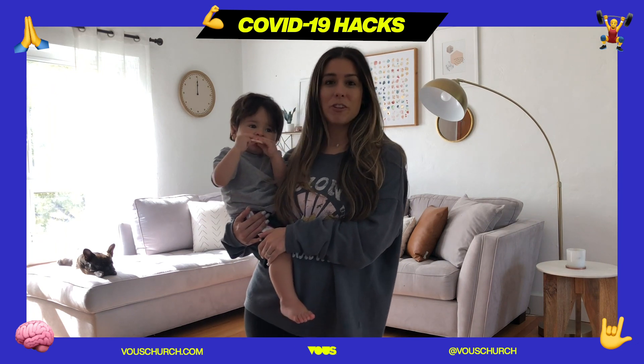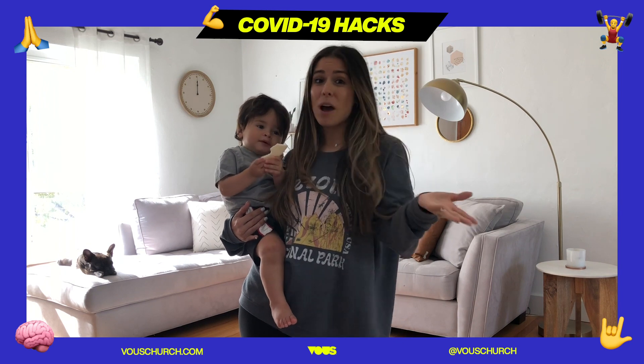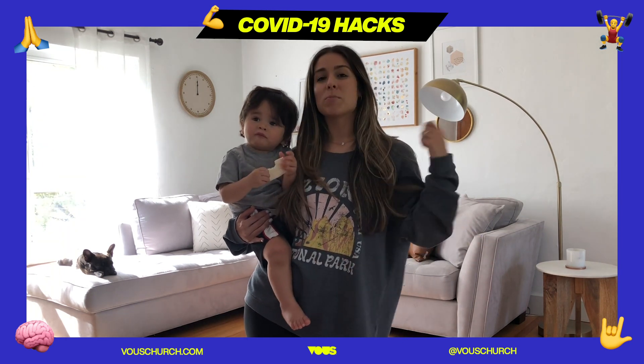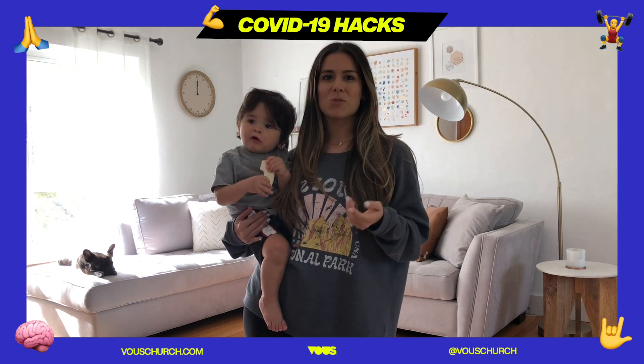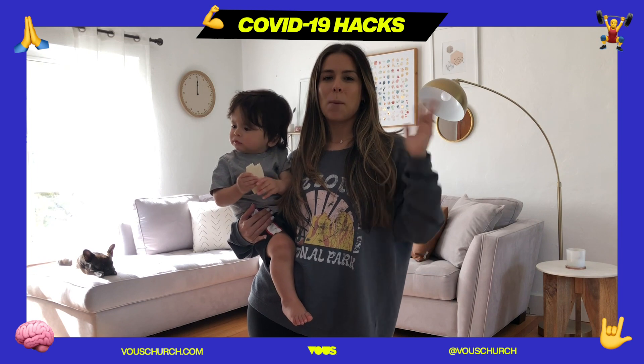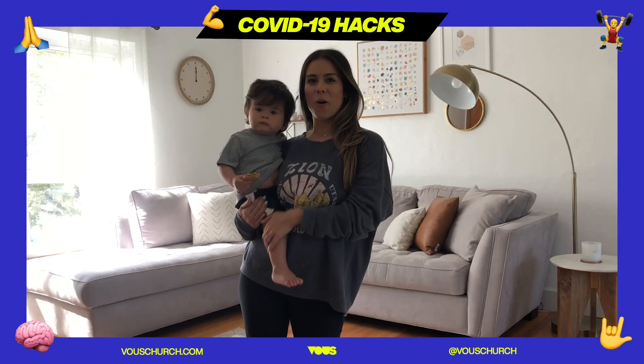All we're going to need for today is just ourselves, but feel free to whip out any instruments you have lying around. If you want to grab pots and pans you can do that. If you have some scarves you can bring those out as well. If you don't have that, that's fine — you can grab a kitchen towel too. Let's get started!